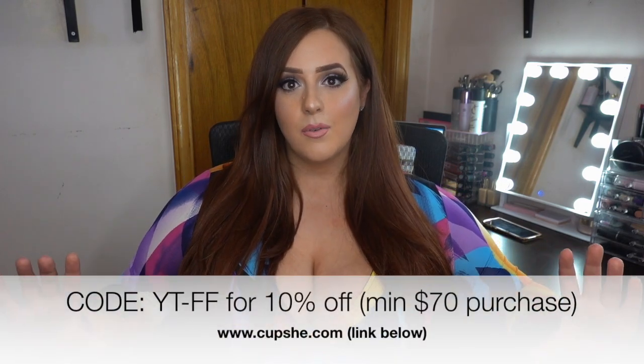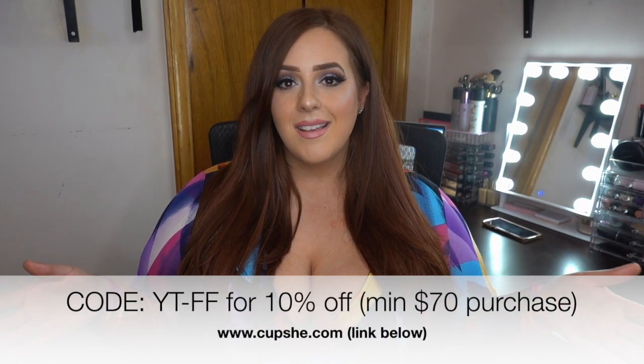Summer is coming and I'm living for these bathing suits. Hands to god, I would promote Cupshe forever — I love their bathing suits, the amazing quality, affordability, and fast shipping. I stan Cupshe and I recommend you check them out. Everything will be linked below, and use the coupon code to get money off your purchase. Thank you for watching — let me know your haul recommendations in the comments, and follow me on Instagram and TikTok. See you in the next video!